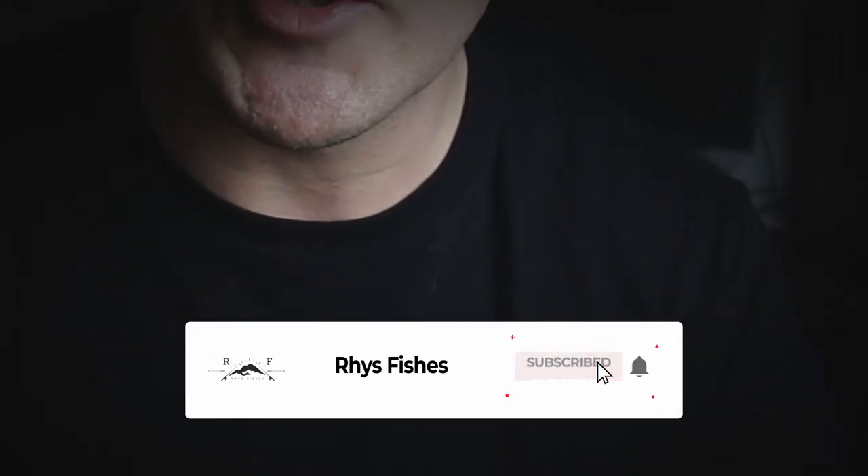What is up guys, welcome back to another video. I hope you're keeping safe and well. If you are a returning subscriber, it's good to see your face again. If you are new here, my name is Reese and I make fly fishing videos and tutorials that will help you catch more fish. If you'd like to learn more, please press that red subscribe button and smash that bell so you don't miss out on future videos.